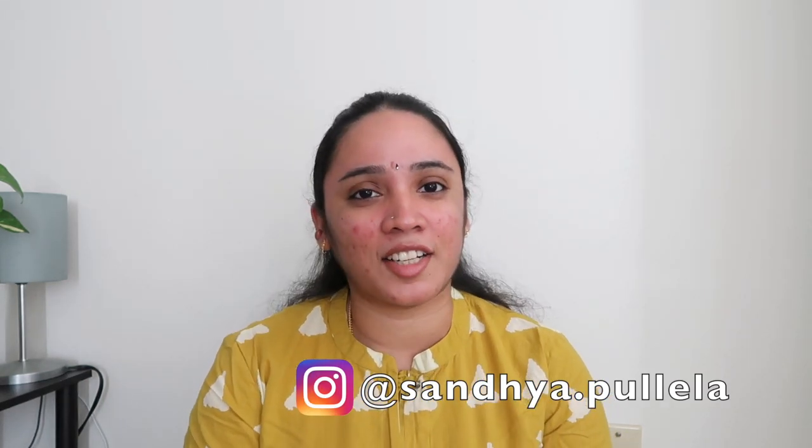Hello everyone, I am Sandhya. Welcome back to my channel. Today I will share my paintings with a collection.